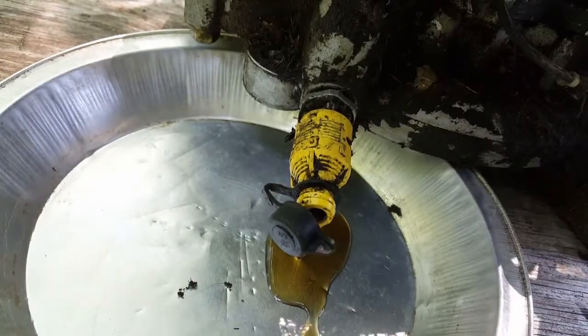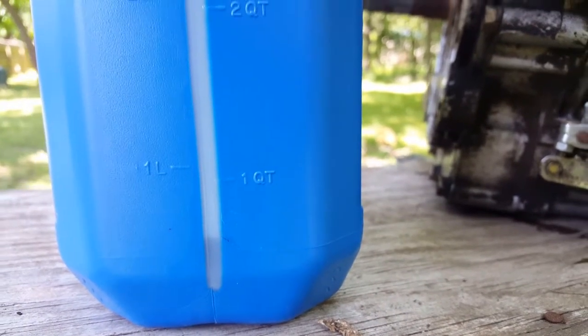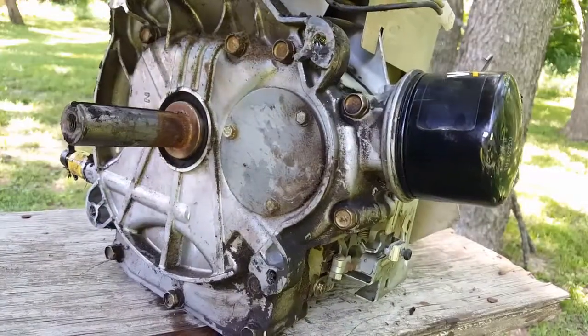Now let's go ahead and drain the oil. Start by putting a pan under the drain, remove the safety cap, and then open the drain valve. From the oil I was able to recover, it only had about one-third of the oil it actually needed.